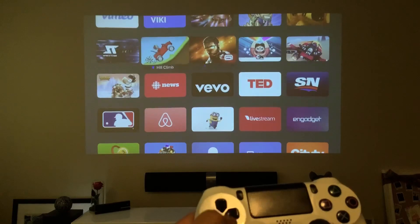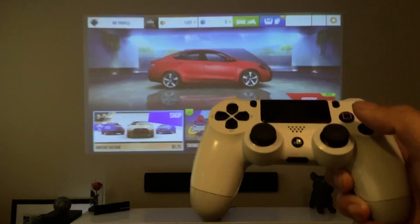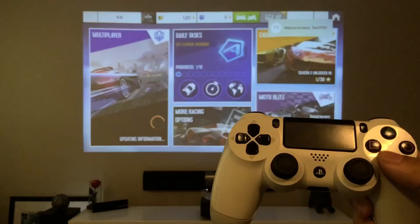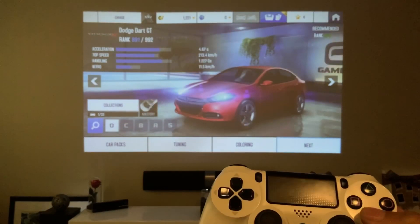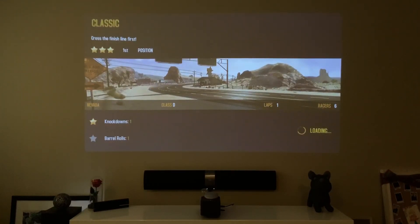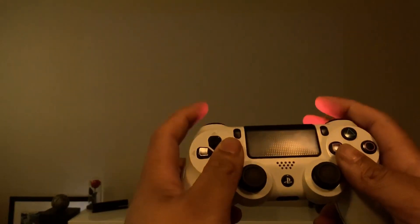So now let's go ahead and try a more difficult game — maybe a racing game or something. Let's try out Asphalt 8. It's going to be tough playing so that you guys can see that I'm using the controller for this game, so just bear with me. I'll probably suck again, but let's do it. I don't know the controls right now, but we're going to try it out.